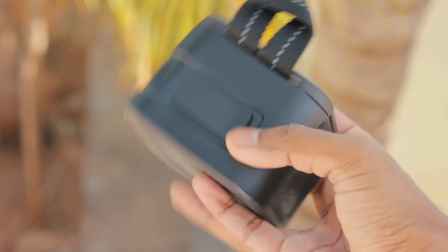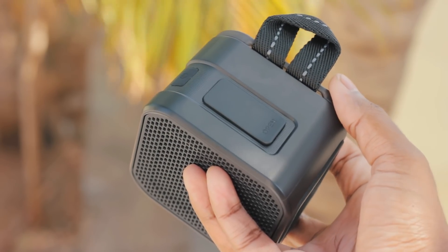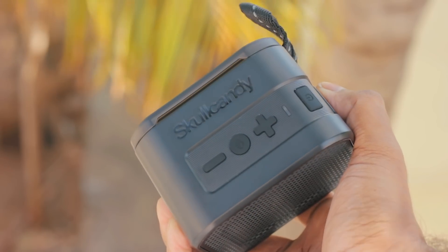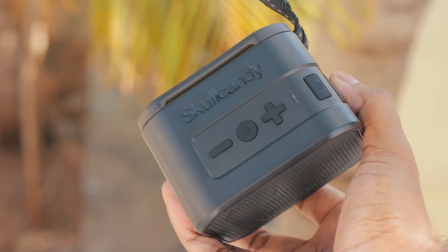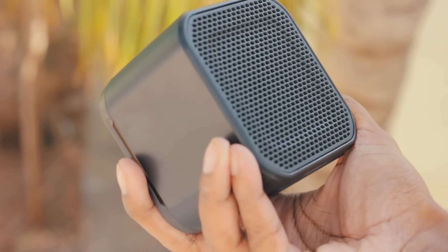The ports are hidden underneath the rubber flap, and the usual controls and LED can be found at the top of the speaker. I love the Skullcandy logo for the play/pause button — a really nice touch. Overall, a small, portable, and well-built speaker which can handle some outdoor activities.